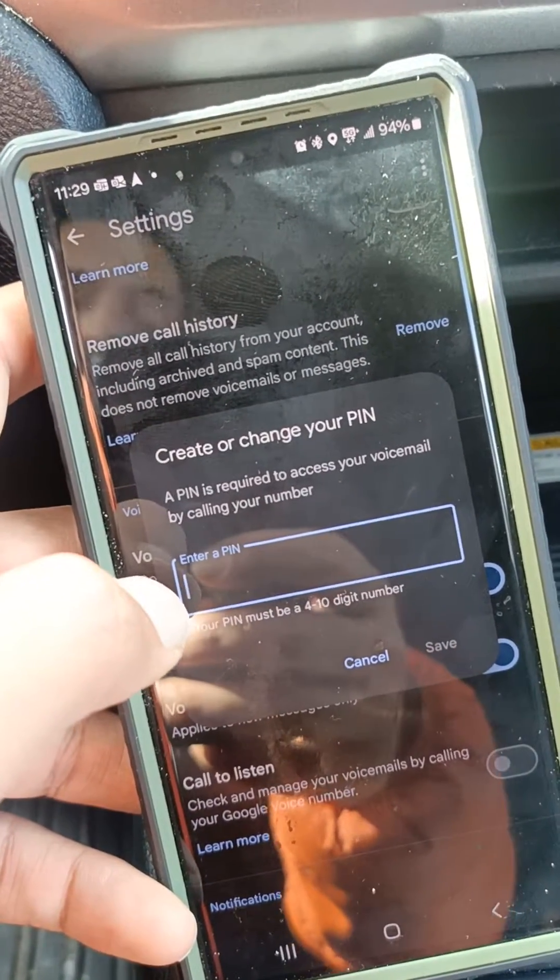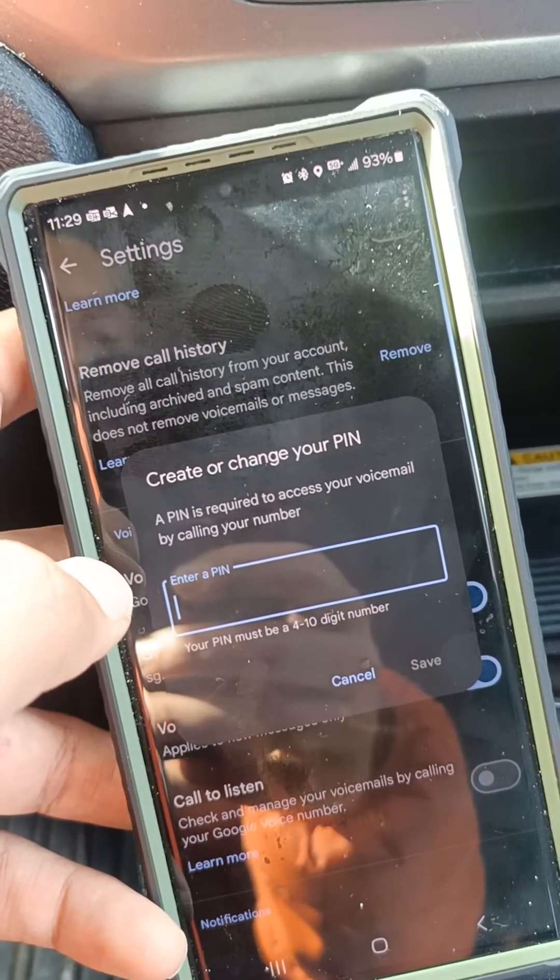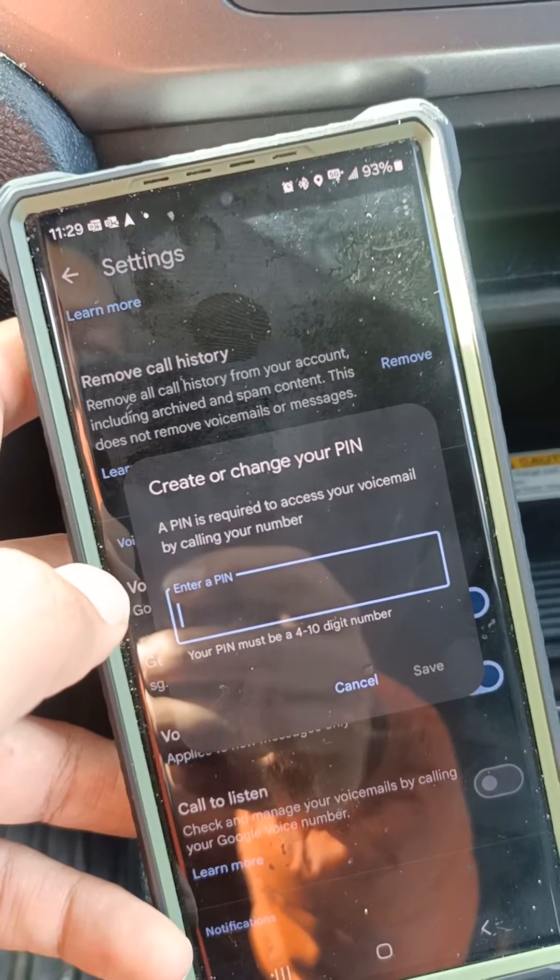So that was a quick video to show you how to set or change your PIN for a Google Voice number. Thank you for watching.